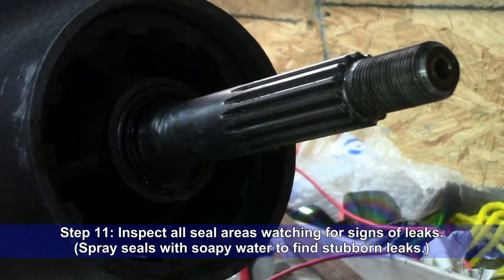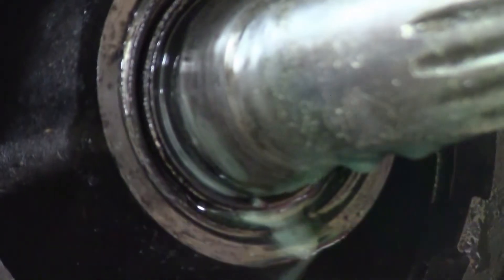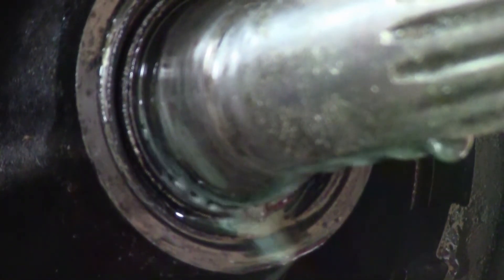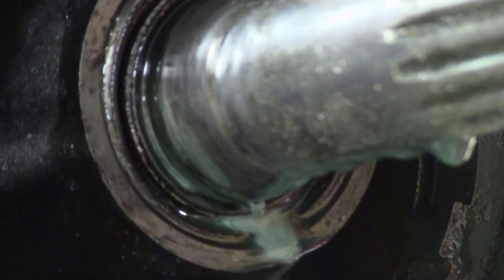Step eleven: carefully watch the lower unit seal areas for signs of leaks. A spray bottle containing a soapy water solution can be useful in finding stubborn leaks. In this particular lower unit, no soapy water was needed — the prop shaft seal was completely gone.